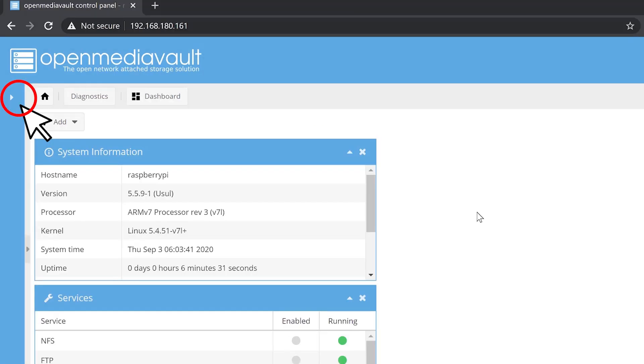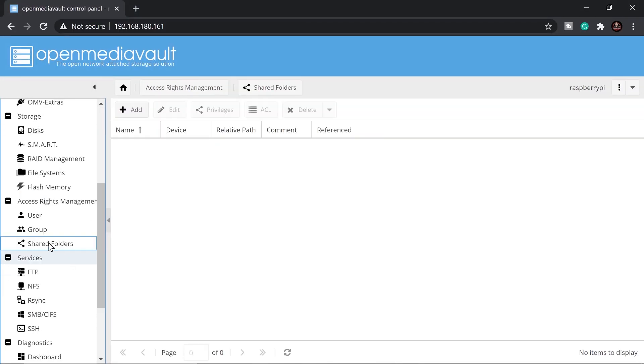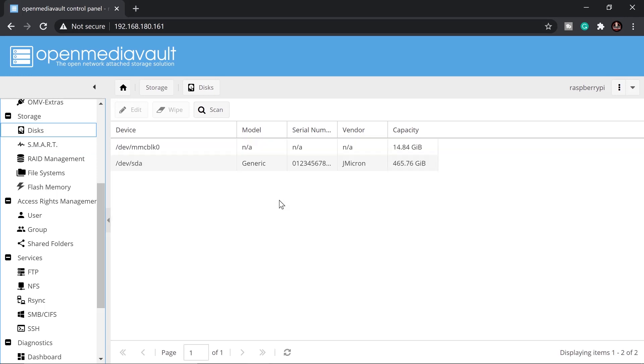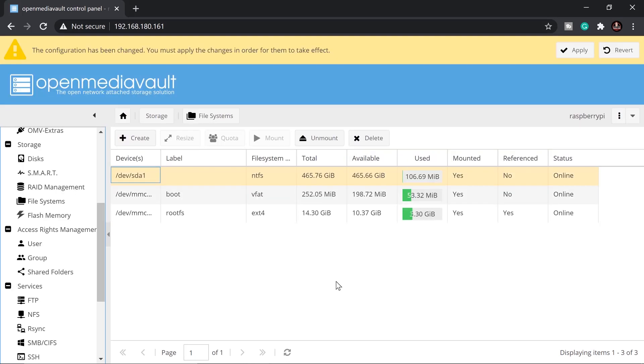Click the small triangle on the upper left corner. Go to Disks — you'll see the 500 GB hard drive from the laptop. We need to mount it, so click on sda1 and then click Mount. Once mounted, you'll see 'Mounted: Yes'.